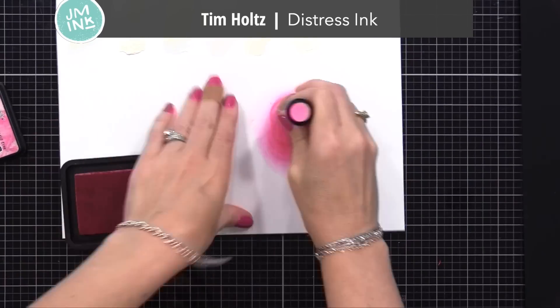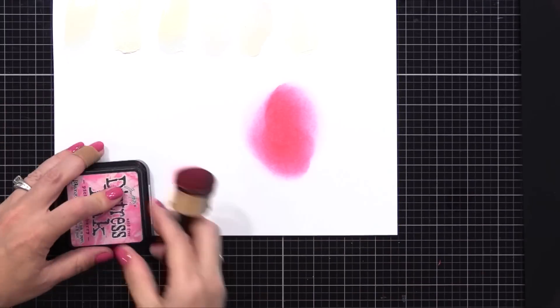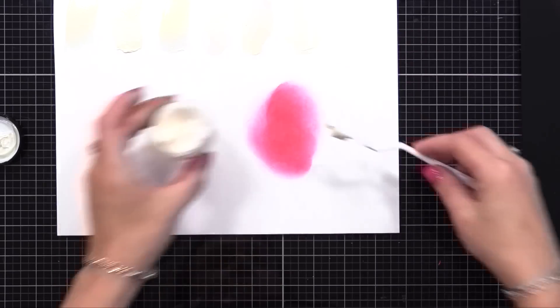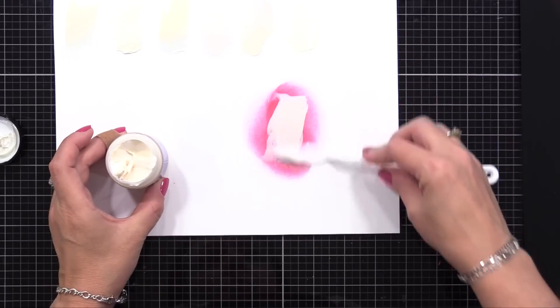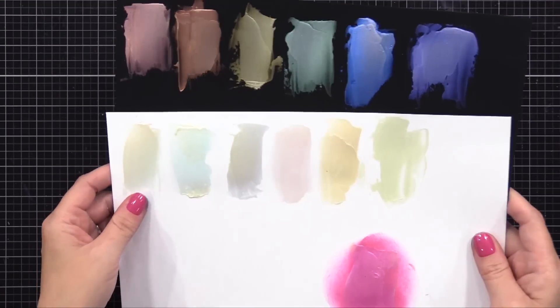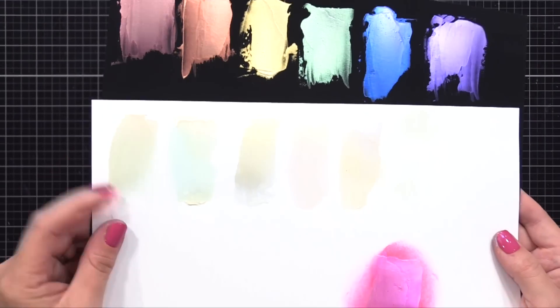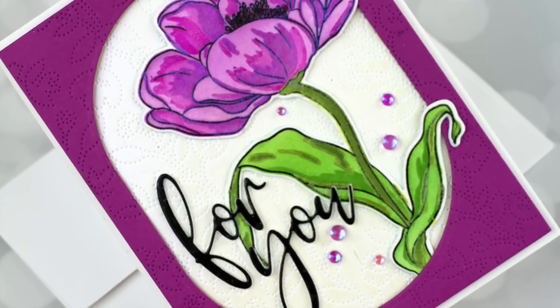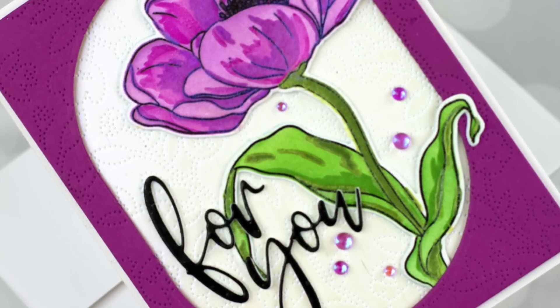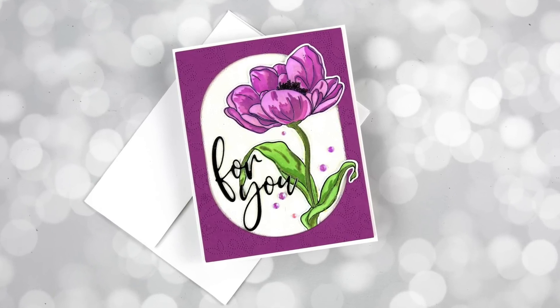I mentioned if you have a water-reactive ink, like Distress Ink, you can put that down onto your cardstock, then put one of these light solar paste on top and it'll actually absorb that color underneath and turn that color when it dries. Here's what it looks like when it dries - it turns pink because of that pink ink behind it. I thought it'd be fun to use these solar paste products over a stenciled or stamped image, creating this floral image.